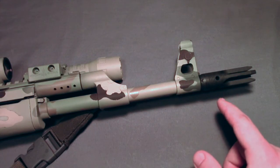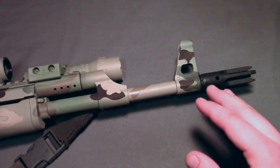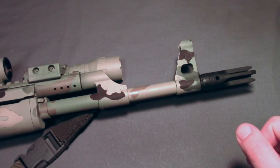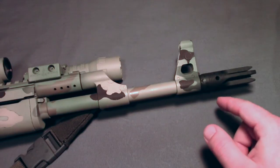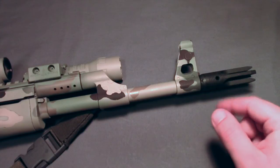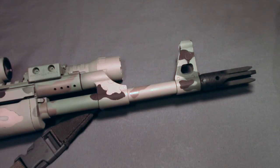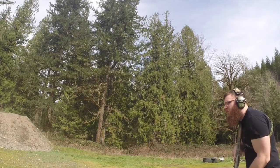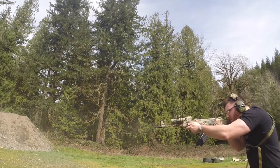Tapco makes a couple different muzzle devices, all of which are extremely affordable. This one usually comes around $20 to $25, but they also have a regular slant brake, more of an A2-style birdcage, a couple other muzzle brakes which I've heard are actually fairly effective, and then the Razor like the one on here. Overall, I'm really liking it — it does everything that I need it to, and I'm really not itching to replace it anytime soon.